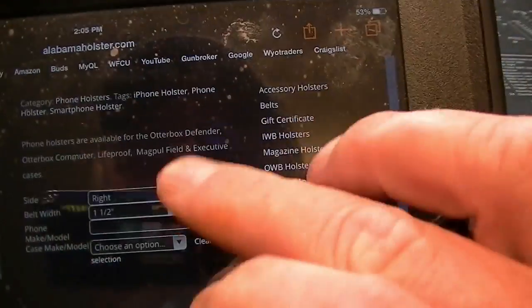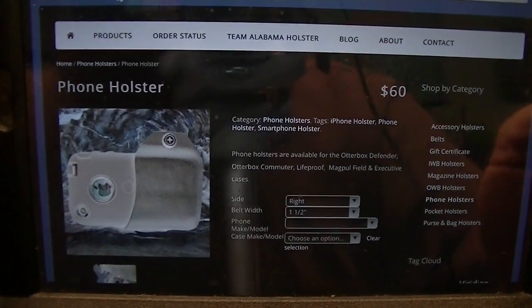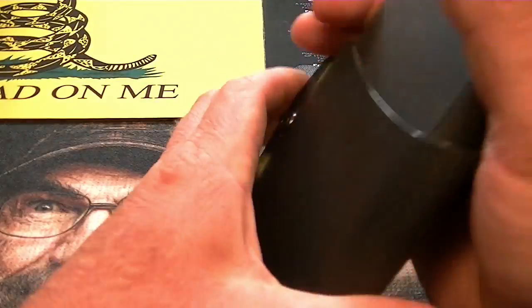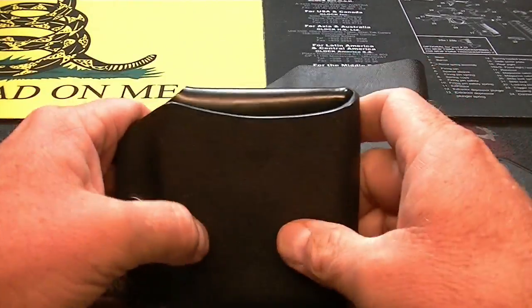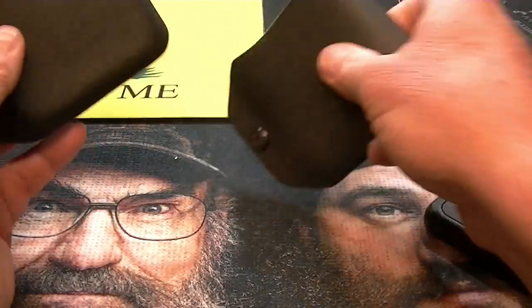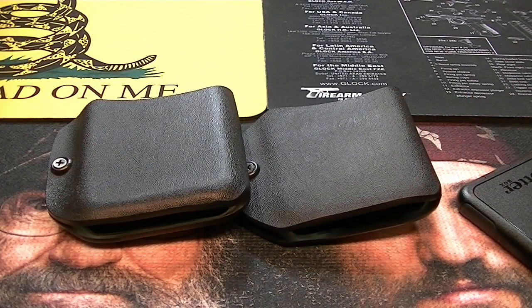They do run $60, and they charge $7 for shipping, so you're going to have $67 in the holster. Whenever I came across these, I was very happy. I've ordered a couple of different pistol holsters from Alabama Holster and was happy with those, so I thought, let me give these a try — and I'm not disappointed. So anyway, if you're looking for one, check them out. I think they're a good company; they stand behind their product. That's about it — y'all take care, thanks for watching, we'll see you later.